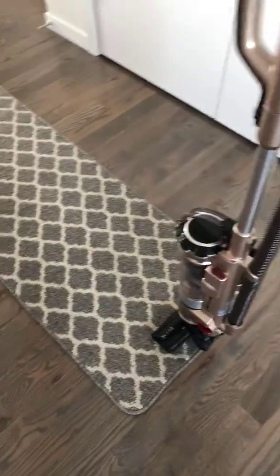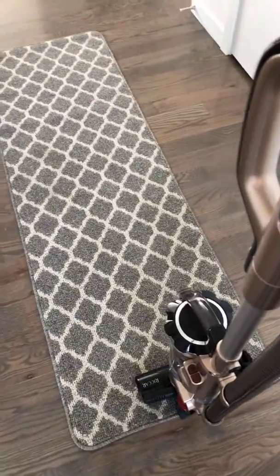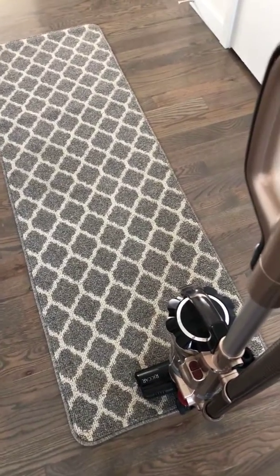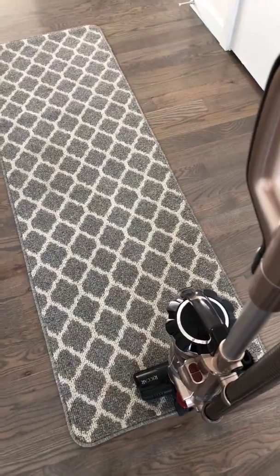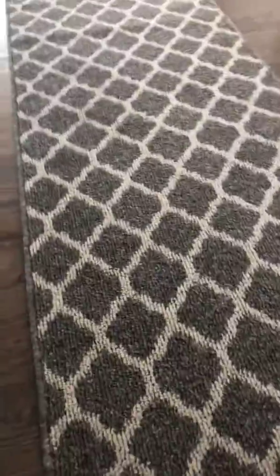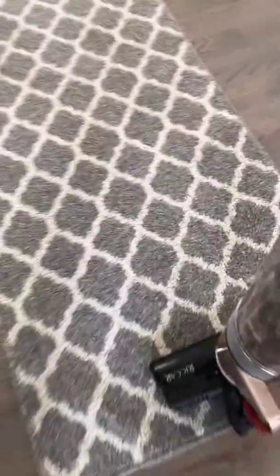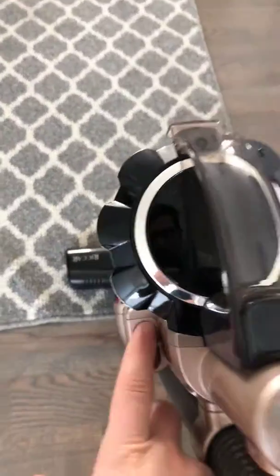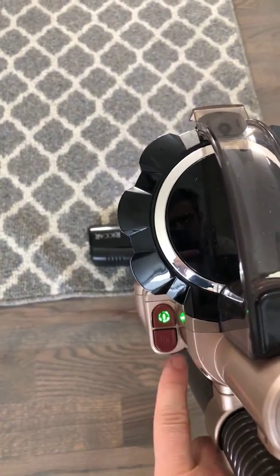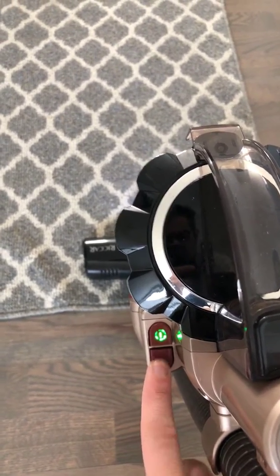Using the Ricard Rome on rugs, I do recommend using the lower setting. This is designed for low-pile rugs. I do not recommend using this on expensive orientals or anything that's shaggy or has a high pile. You can see here this is pretty standard kitchen nook type carpeting or rug material, and all you'll do is just pull it back, power it on, and I do suggest using the lower setting.